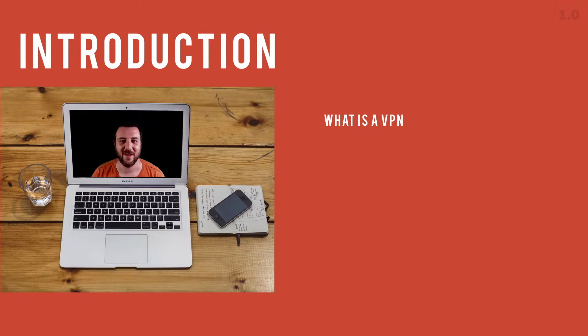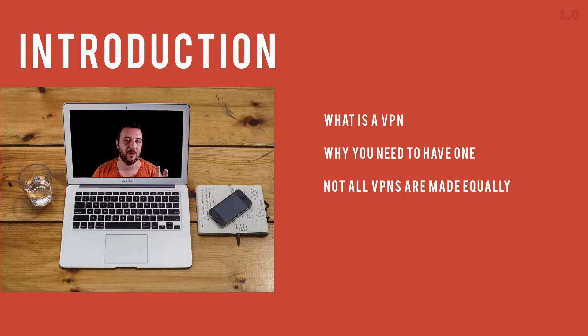This course is around 20 minutes — a VPN and USB course about protecting yourself, protecting your connection and your machine while you're on the go. We're going to go through what is a VPN, why you need to have one, why not all VPNs are made equally, and four choices for you to consider.